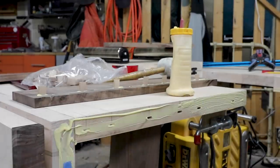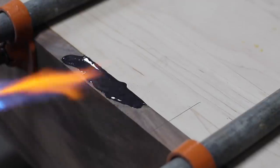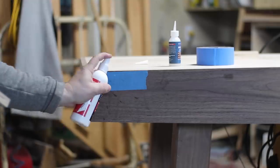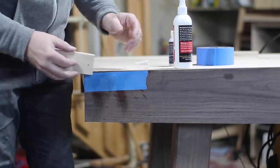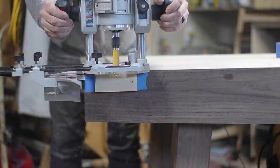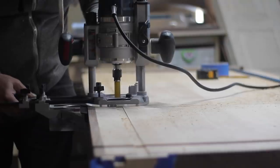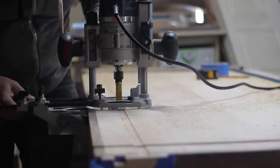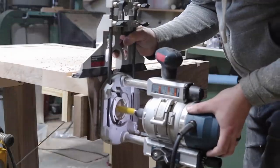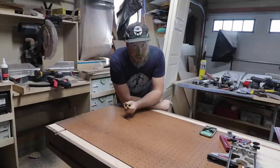I attached the long sections with Dominos, and while the glue dried I did some epoxy work to fix voids in the walnut. To prevent tear-out on the top of the workbench, I used the CA glue and blue tape trick to attach scraps of plywood on each end of where I'd be routing out for the T-track. I added T-track on either end, strips on either side of the workbench, and an additional strip of T-track on the front side. From there I could start laying out my dog holes.